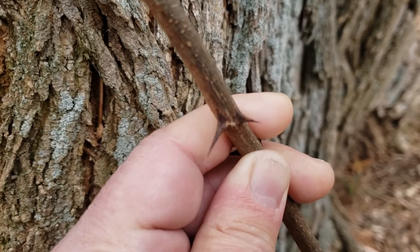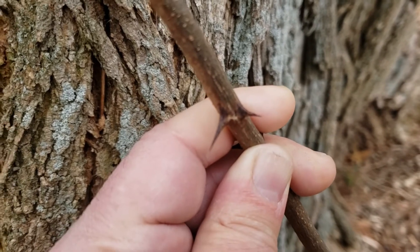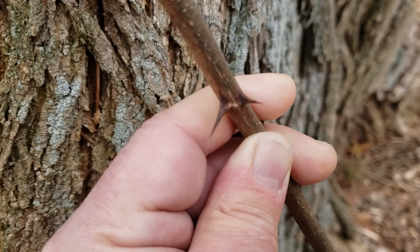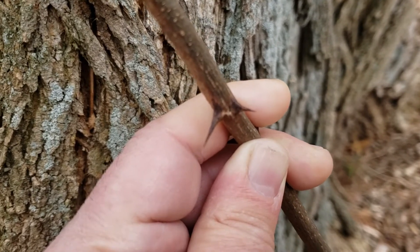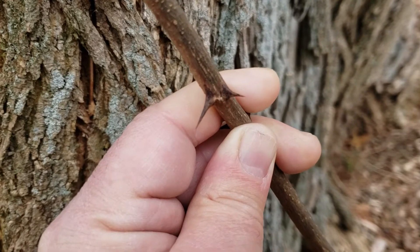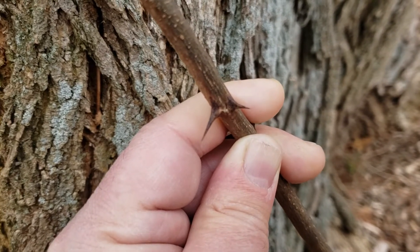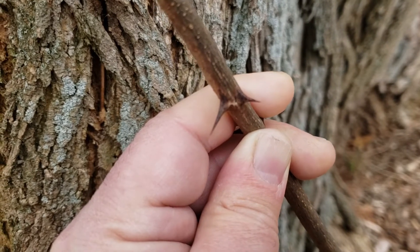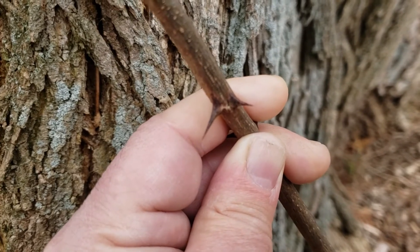As you can see, black locust has very strong paired thorns where the buds and leaves originate. This is a little sprout at the base of a larger tree that shows those strong thorns very prominently. We don't find these on all stems, but oftentimes on the sprouts and particularly young twigs we find these as very pronounced characteristics that are useful for identification of black locust.